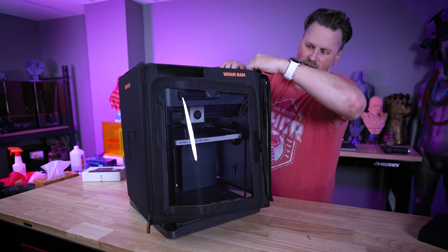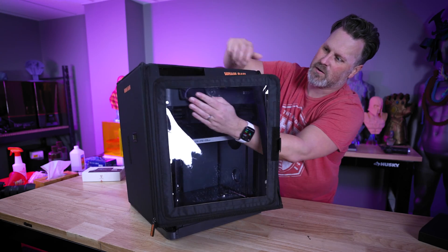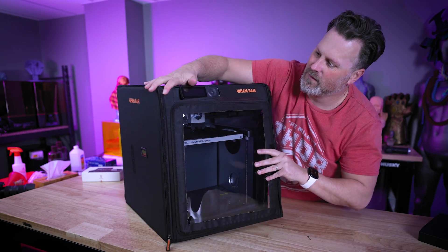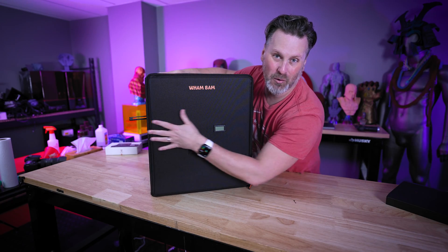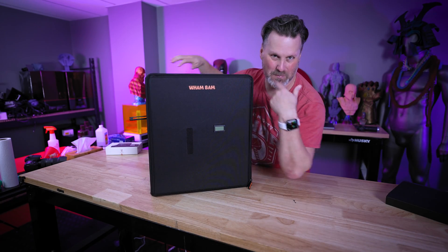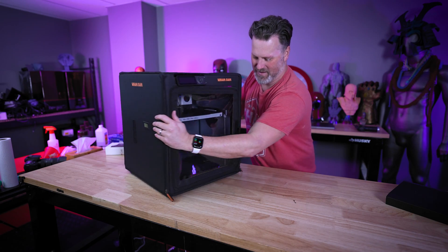Oh man, that's working really good! I didn't even have to unscrew the spool holder in the back — just loosened up one of the zippers, slid it on over, and it was in there.